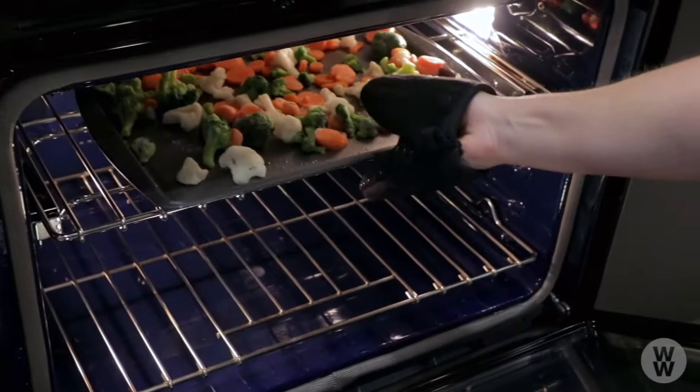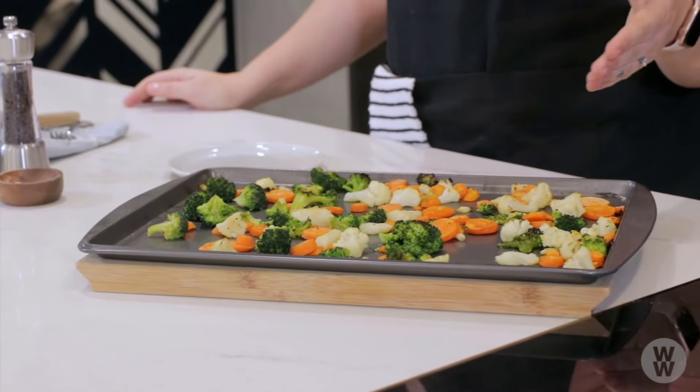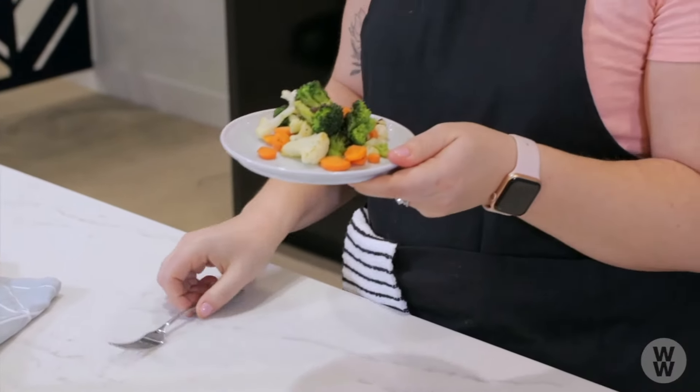I'm going to leave them in there for about 20 minutes. Time's up! The veggies are out of the oven and they look so good. They've got a char on them — they look so much better than my average steamed veggies. This is such a great way for you to use up that bag of frozen vegetables you have sitting in your freezer.